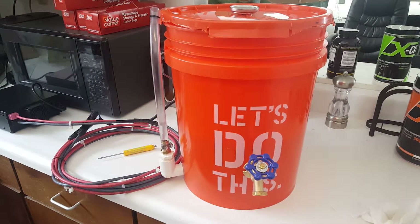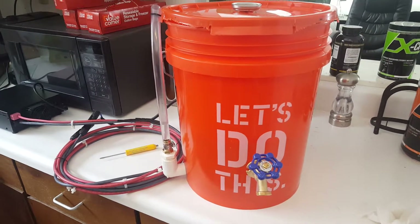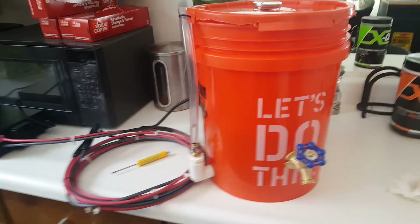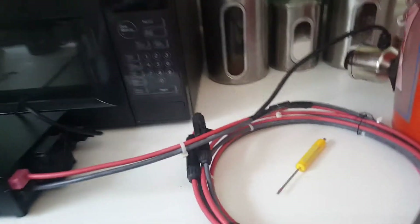Hey YouTube, Vermont Prepper here. I just wanted to show you the small solar water heating unit that I just built. It's pretty cool because you can power it both via solar power — I have a power pole connector right here.